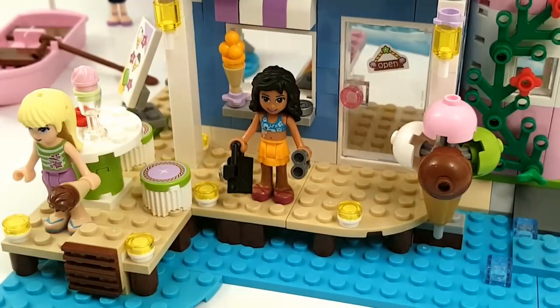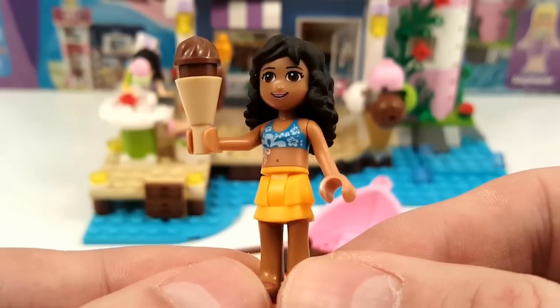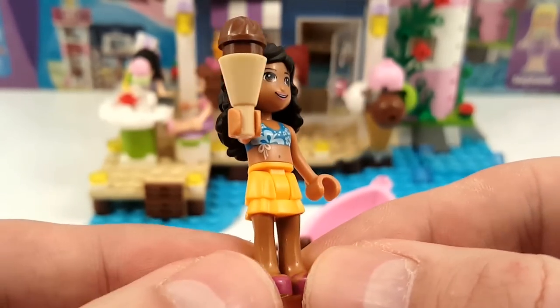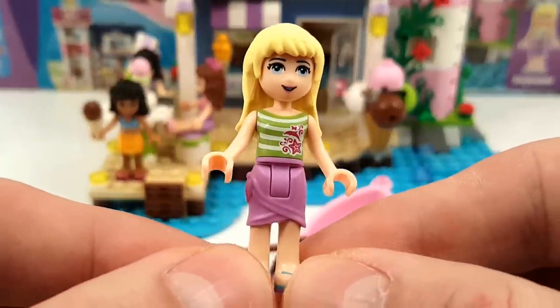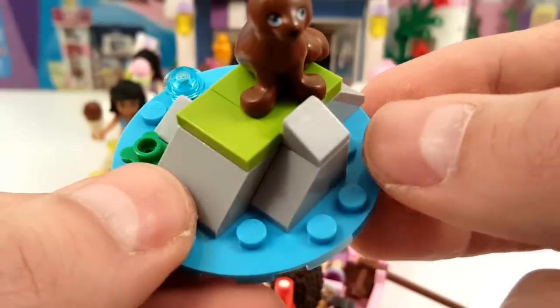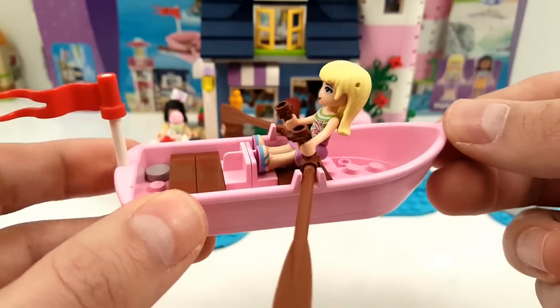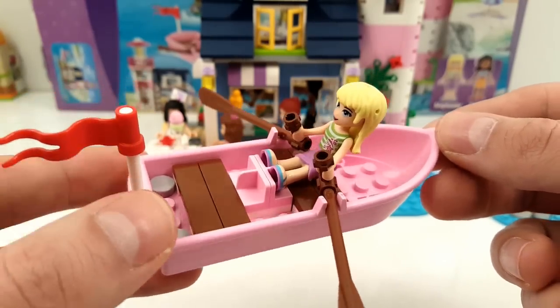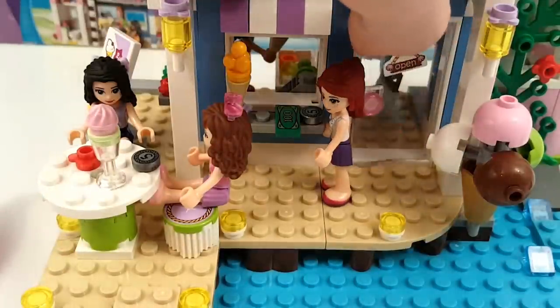Here we have Kate holding the chocolate ice cream, wearing a summery outfit, ready for a summer adventure. Here we have Stephanie, ready to go onto the water with the little rowboat. And here we have a little seal on top of these rocks. You can see Stephanie sitting in the rowboat — it fits nicely in one piece and you can put in two mini dolls. And here you see this giant cone, really cool for the decoration.